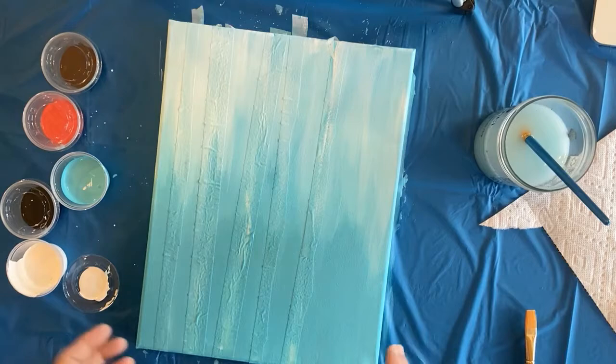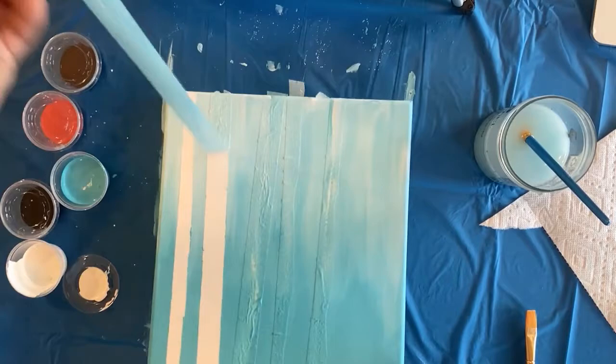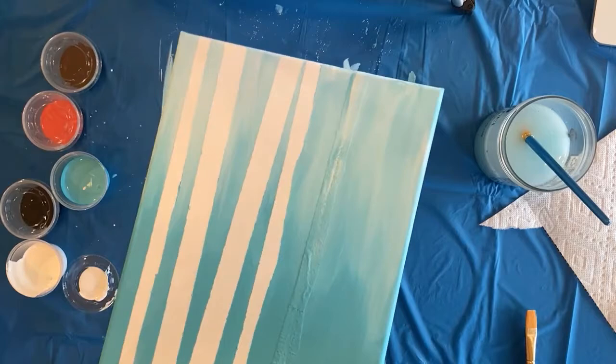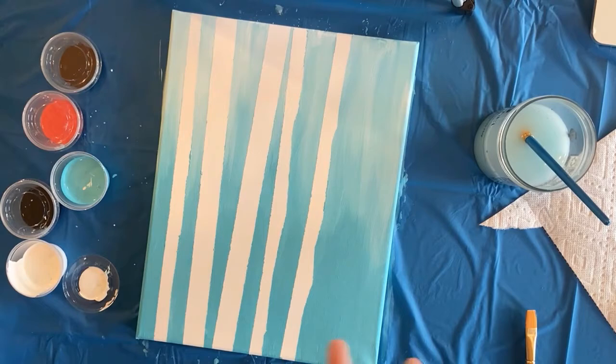My background is dry so now I'm gonna peel off my tape - get rid of that and that's where I'm gonna have my trees. It's really satisfying pulling this tape off. There are my five trees. I'm also gonna add branches onto these trees. You can see how the gradation from dark to light really gives my canvas some life.